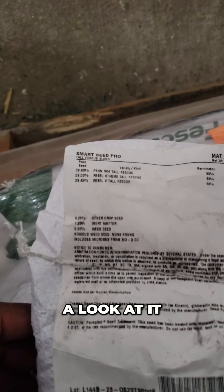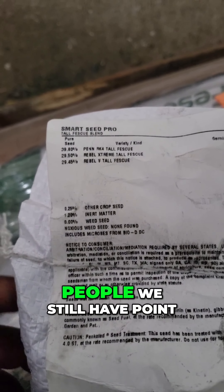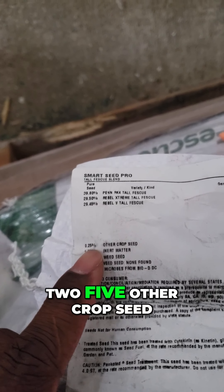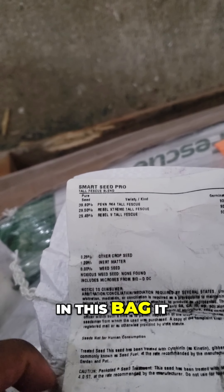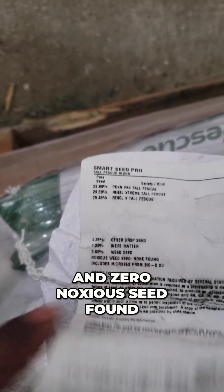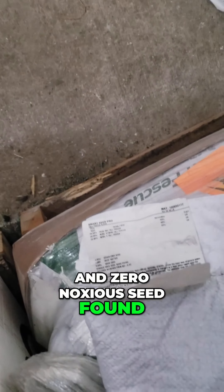Let's take a look at it — you always look at the label, right people? We still have 0.25% other crop seed in this bag. It is zero weed seed and zero noxious seed found, but what that means is it is not zero weed seed, zero other crop.